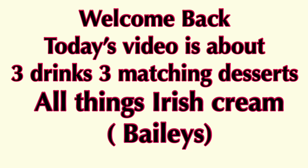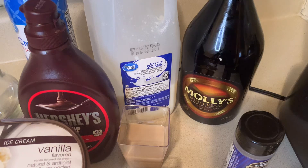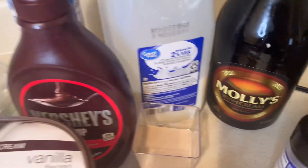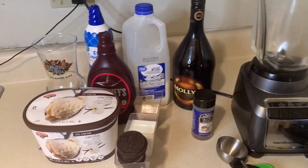Welcome back guys! We are going to kick things off with our first Irish cream milkshake. We're using Molly — it's just like Bailey's for those of you who don't know. It tastes the same exact way.